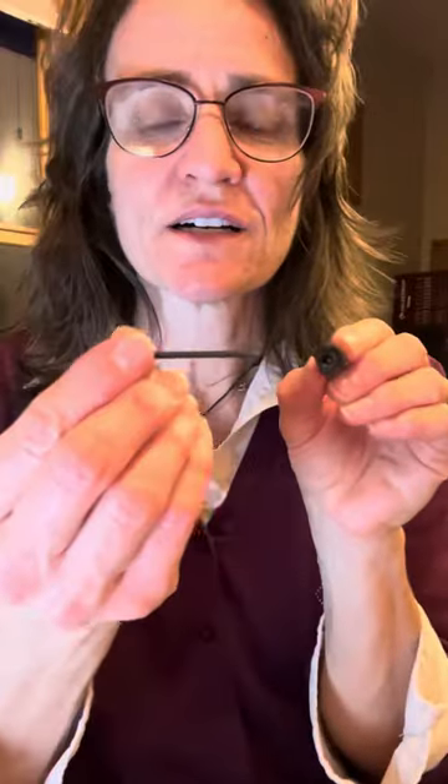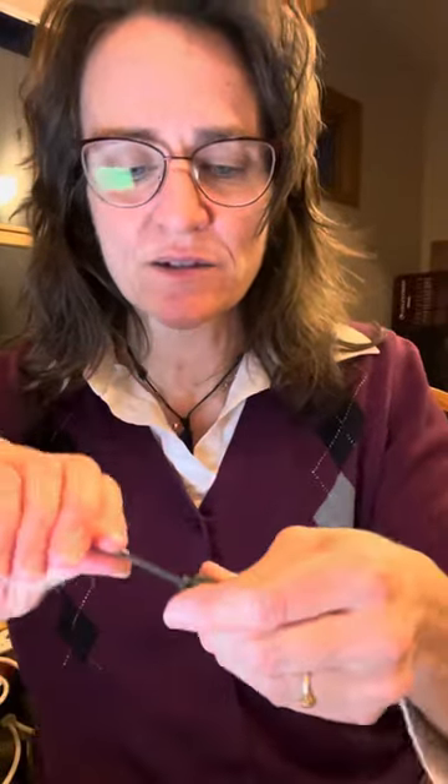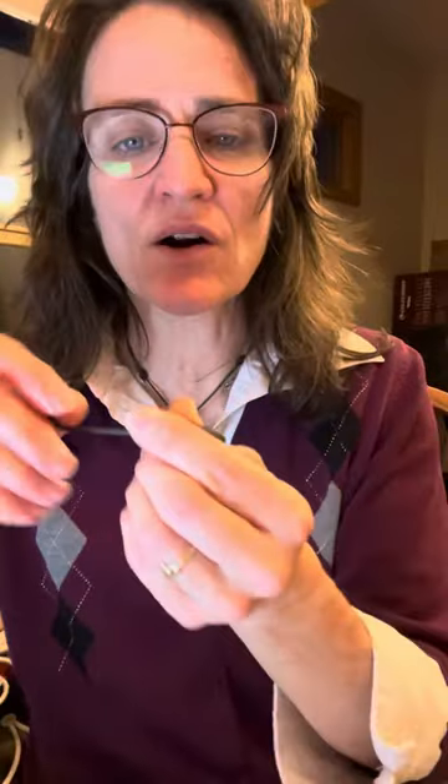I want you to make sure that that screw in there is pushed in all the way. So you're going to go clockwise — righty-tighty — so it's pushed in as far as it can go.